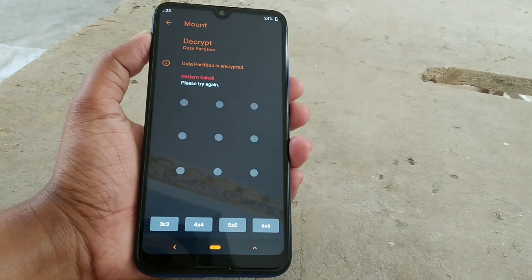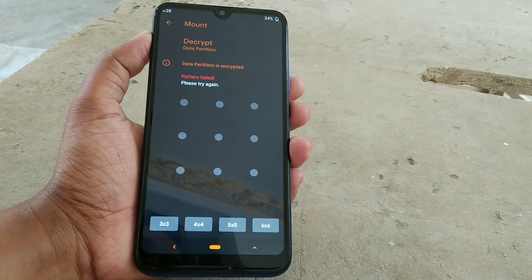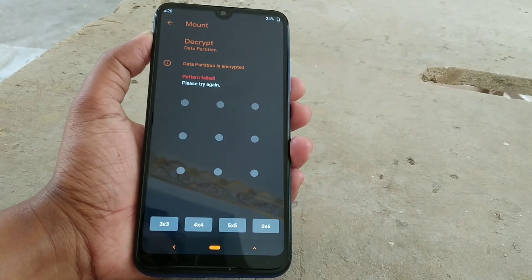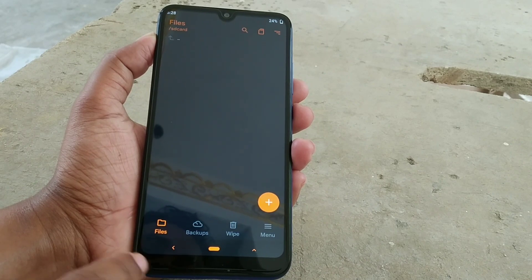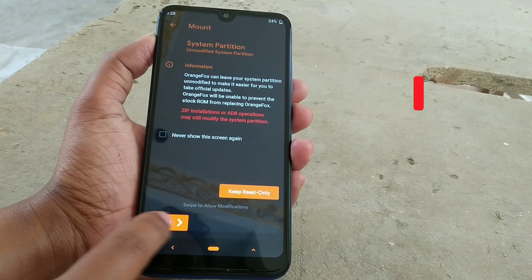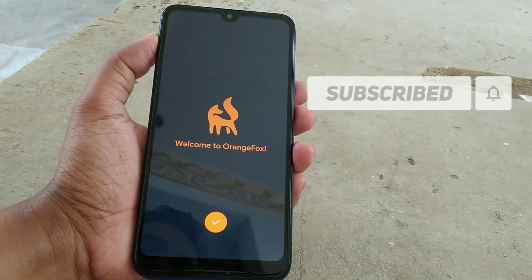For the first time when you install OrangeFox, it will be unable to decrypt your data. So what you have to do is just go back — you don't need to mount the storage the first time. Welcome to OrangeFox.